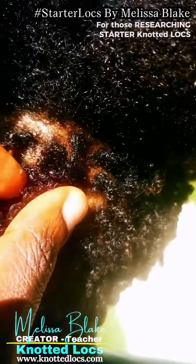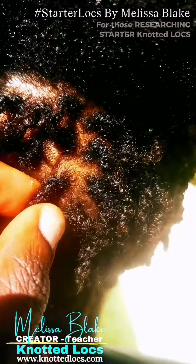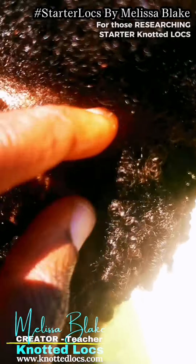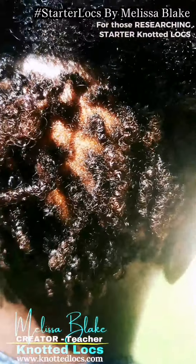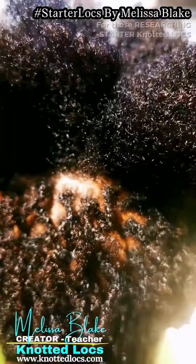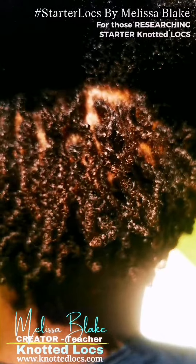When I create, I create tailor-made to that strand type to ensure that the client from day one is feeling fabulous and great with their knotted locks whilst experiencing freedom of choice.